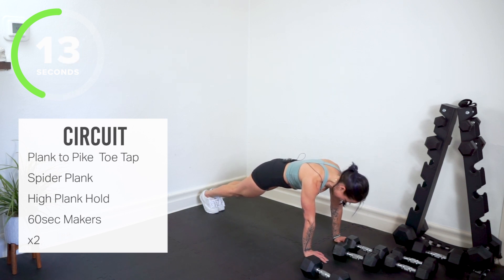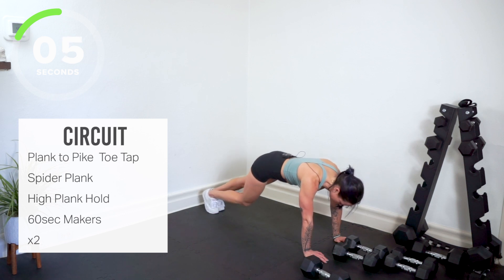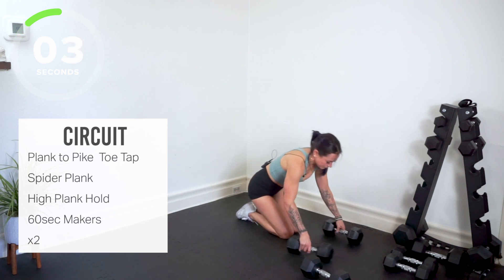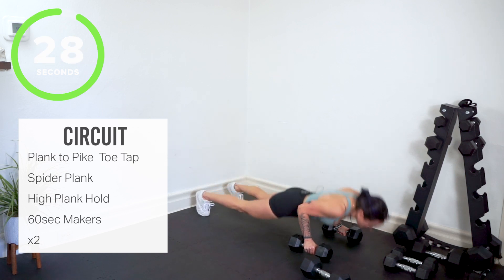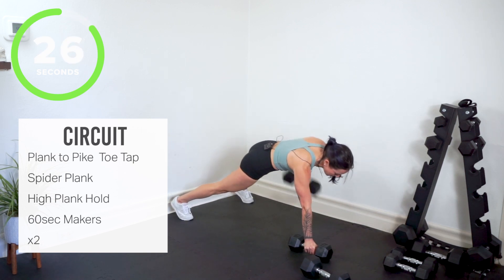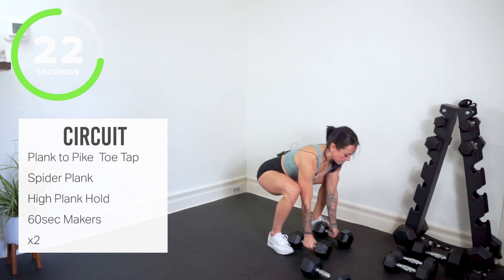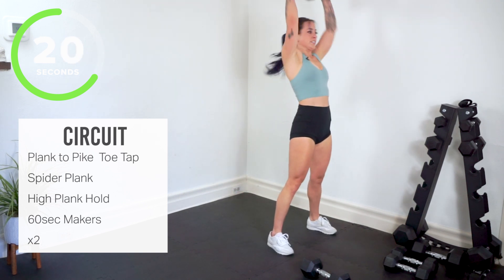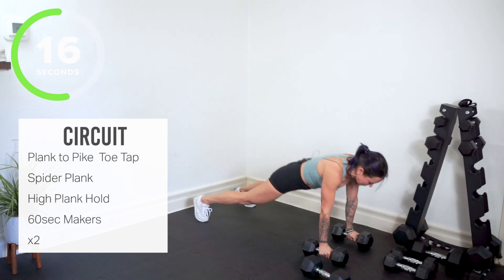We've got our makers — grab your weights. Push up, row, row. Jump it in, stand and press. Here we go, grab your weights. 60 seconds on this one. So we push up, we've got the row and the row — jump our feet outside our hands, bottom of the squat, hammer curl, stand and press, bring it back down. 60 seconds right here — how many can you do?